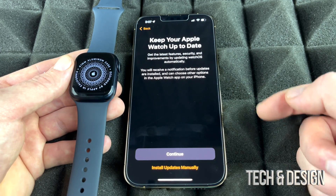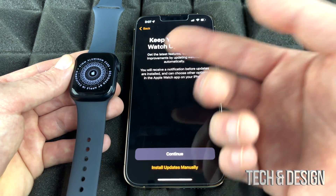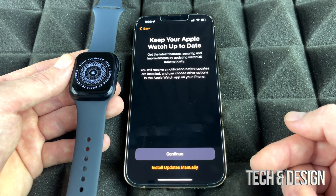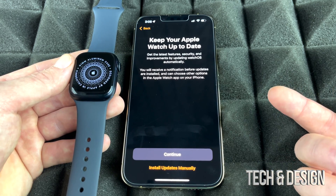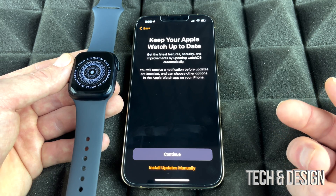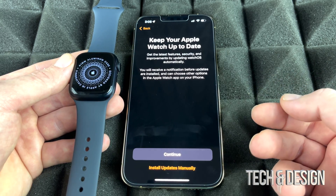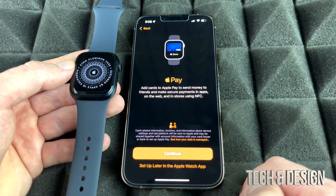For Blood Oxygen, I suggest enabling that for sure. For software updates, it's up to you whether to update automatically or manually. I usually suggest installing updates manually for all Apple products — just in case something goes wrong. With iPhones, sometimes an update happens and the next day something stops working because not all updates are 100%, so I'm going to choose Update Manually.